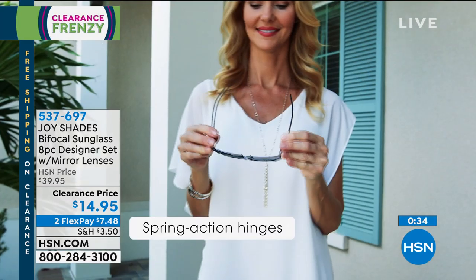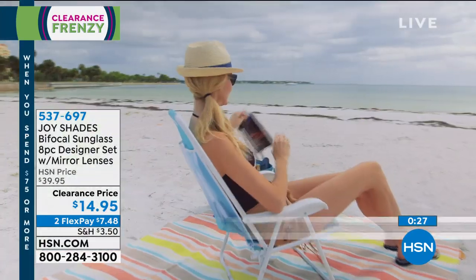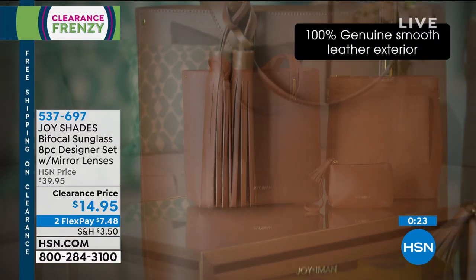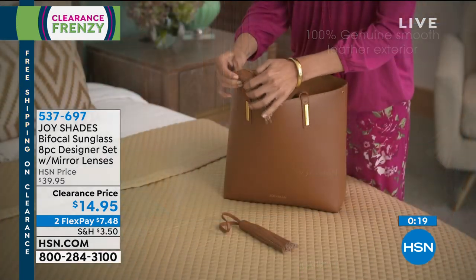Alright, we're going to be talking about a leather handbag. This is a true, beautiful, 100% genuine leather. The insert in this, which is RFID, comes out. We have gorgeous colors.